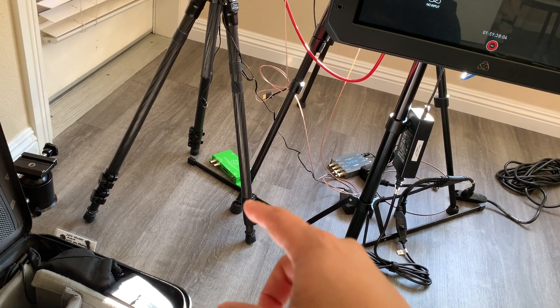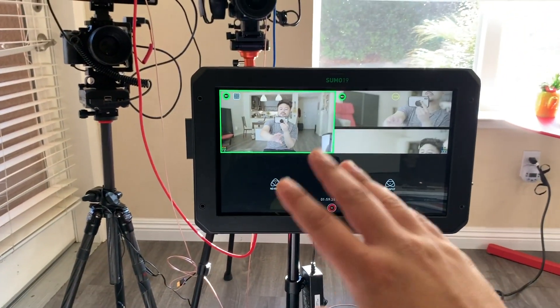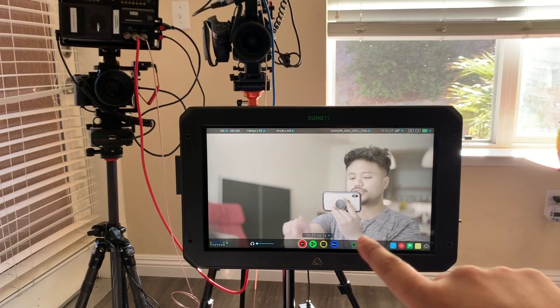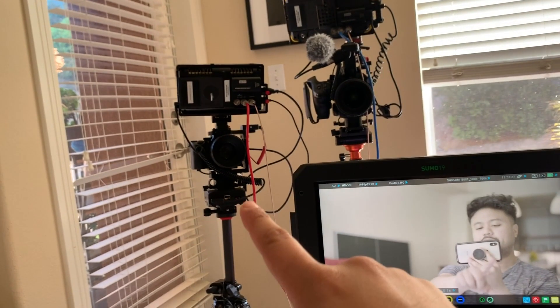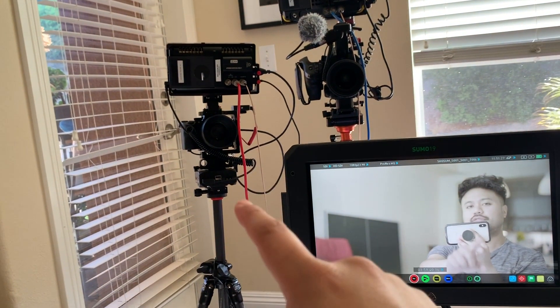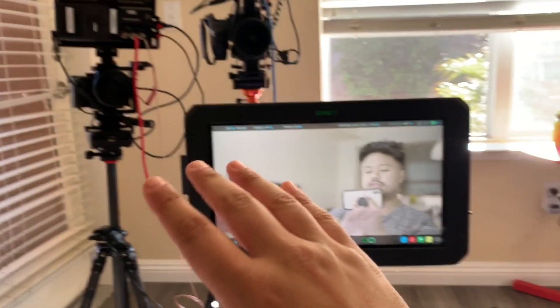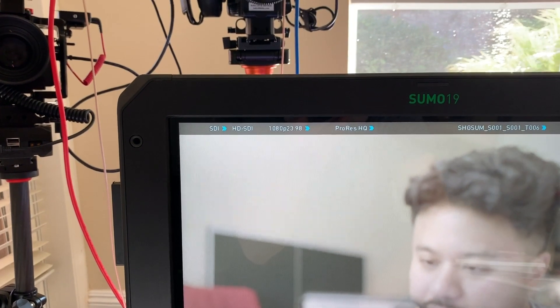Just as proof that the Sumo does recognize CAM-B — which is the A7-3 with the original Shogun SDI out — the Sumo reads it as a camera with 1080p 23.98. So the Sumo 19 is not the issue; it can detect the signal.